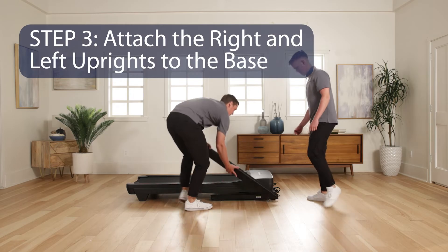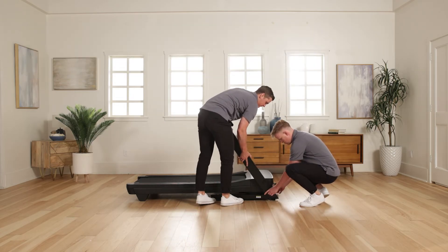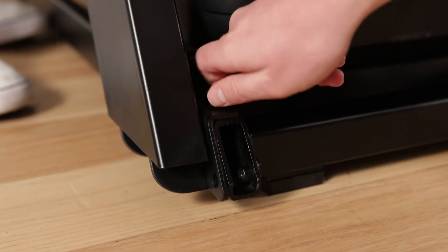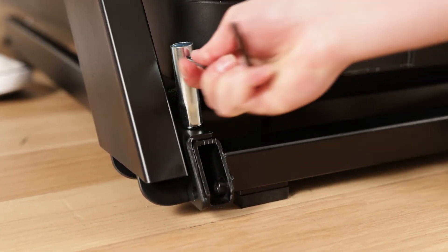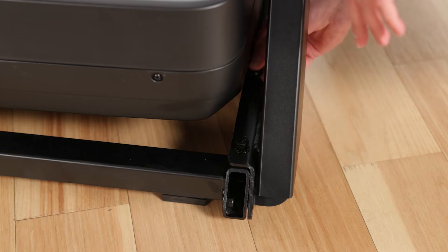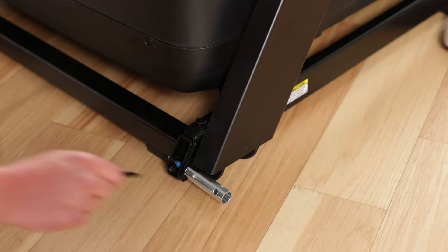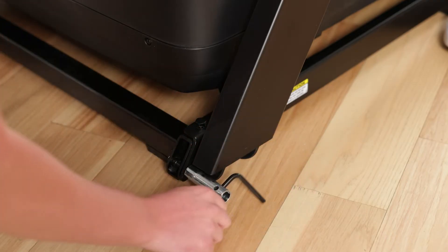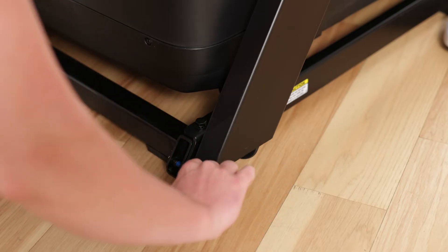Step 3: Attach the right and left uprights to the base. Have a second person hold the right upright against the upright base. Do not pinch the belly pan wire. Insert two 3/8-inch by 2-1/4-inch screws with two 3/8-inch star washers into the top of the bracket on the right upright base and partially tighten the screws. Finish attaching the right upright with two 3/8-inch by 1-1/4-inch screws and two 3/8-inch star washers. Do not fully tighten the screws yet.